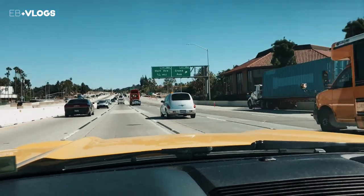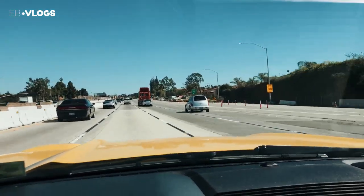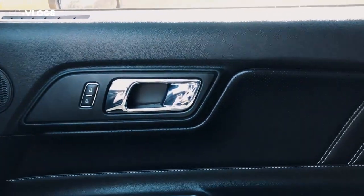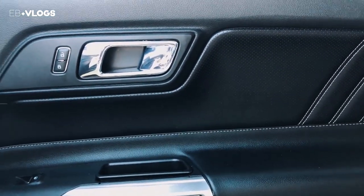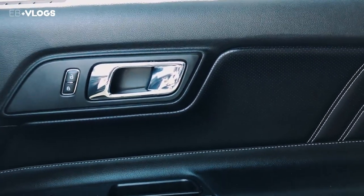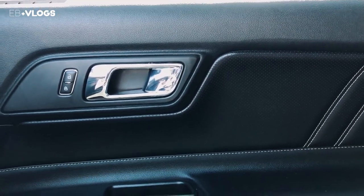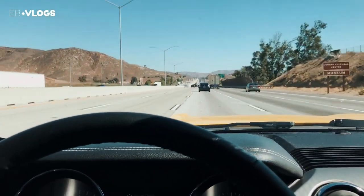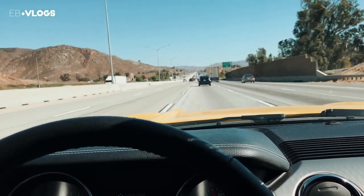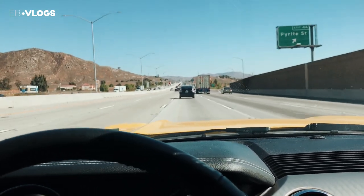Twelve seconds later — shout out to the PT Cruiser for going faster than me, sorry I'm driving too slow. Twenty minutes later, I've got a pretty bad rattle coming out of the door panel. That thing is so bad — I'm gonna have to take apart that door panel at some point and see if I can figure it out. It sounds like cables but I'm not sure.